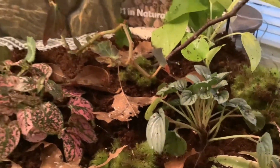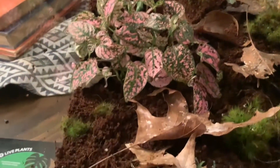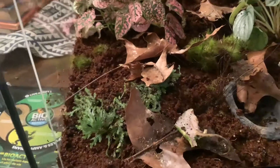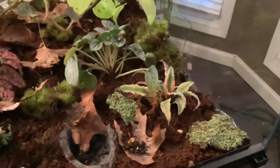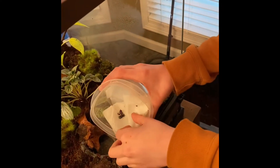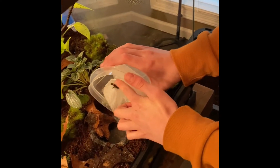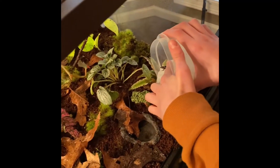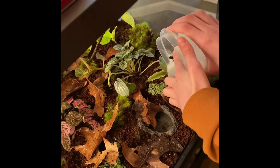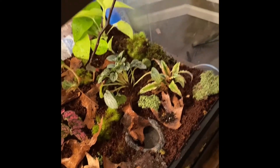Here's a look at the terrarium so far. Now I'm adding the frogs — there he goes into his new home.